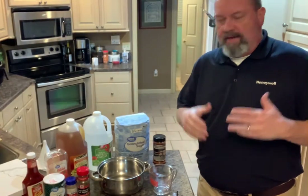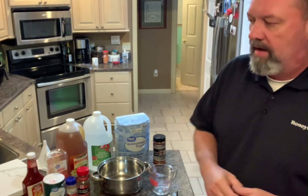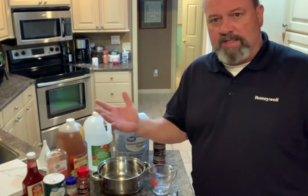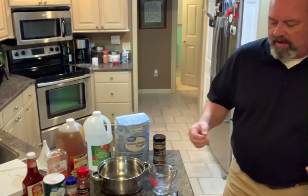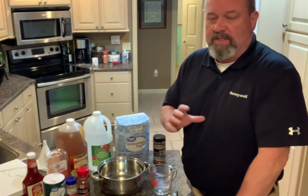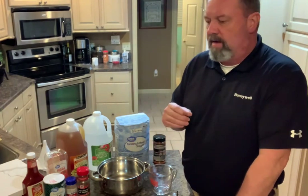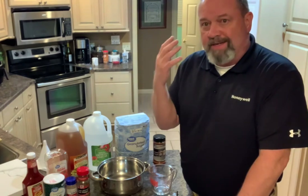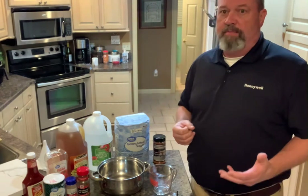Let's talk about making the Carolina mop sauce — you can also call it a barbecue sauce because you can put it on your pulled pork when it's done, whether pulled or chopped. The vinegar and acidity brings out a great flavor in the pork. You can also use it to mop as you're going through the cooking process.